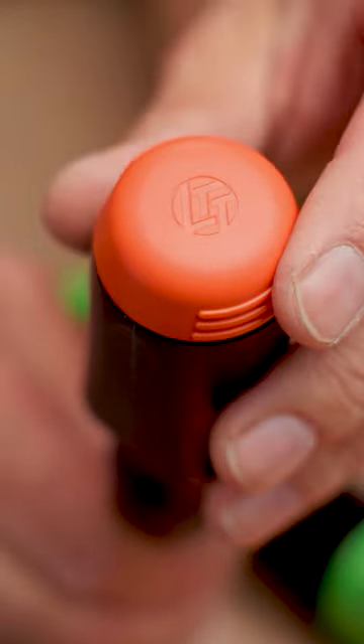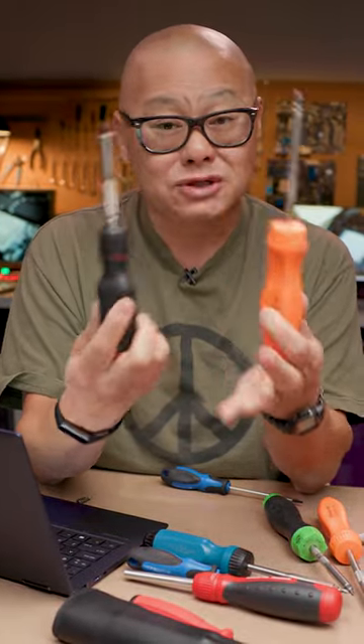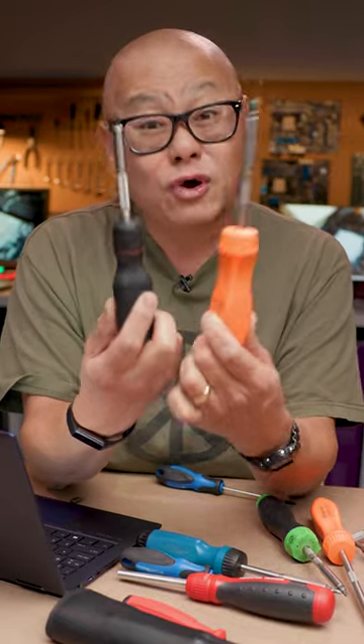My last complaint is branding — I want to see LTT all over the screwdriver. On pricing: both of these screwdrivers are something a normal person should not buy. $77 for the Snap-on, $70 for the LTT screwdriver — that's a lot of money for a screwdriver.